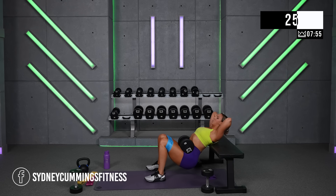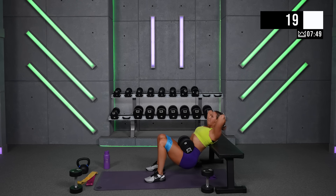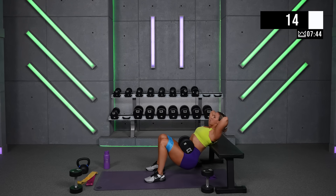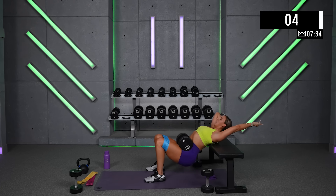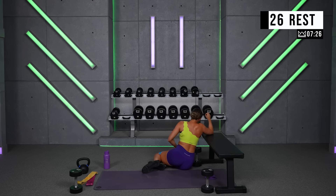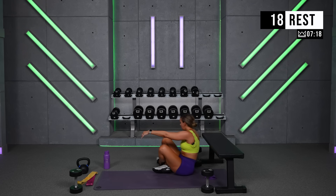You're over halfway home in this one. Keep it up. And rest for 30. Amazing job. We're headed for kettlebell swings or dumbbell swings — last exercise. I want you to do 3 and reset.